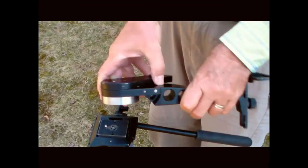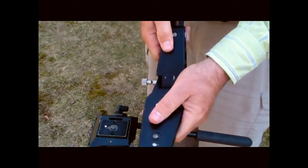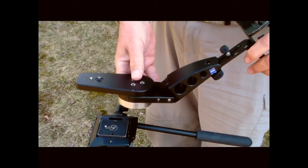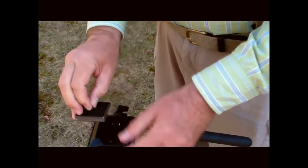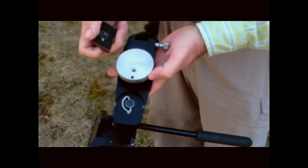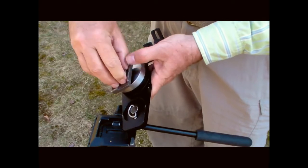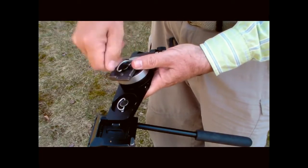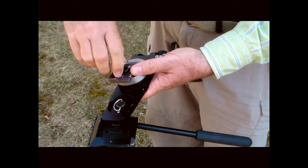To mount the bracket on the tripod, just swing it around so it looks like this. For mounting an angled scope you need to adjust it for the angle. Then remove the quick release plate from the tripod and attach it to the bottom of the bracket. Make sure that both holes line up.